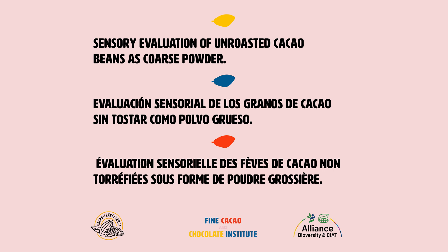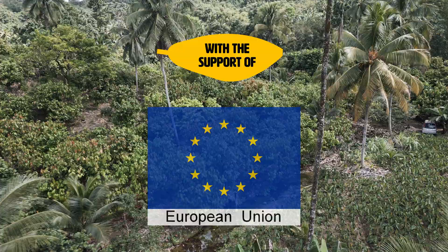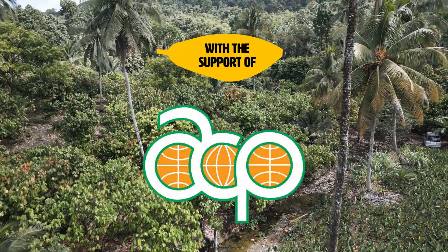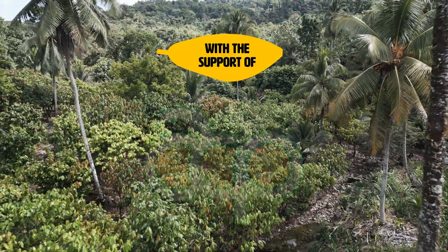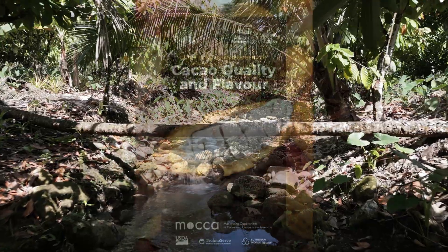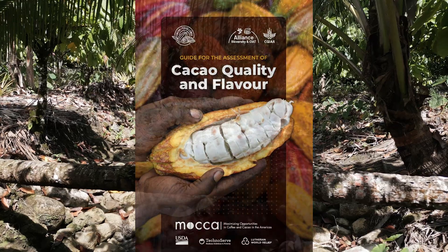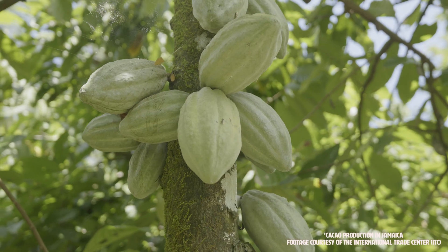Hello! Thank you for your interest in the Fine Cacao and Chocolate Institute's contribution to the development of global cacao evaluation protocols. This video demonstrates the procedure for preparing and conducting sensory evaluation of unroasted cacao beans ground into a coarse powder, as outlined in Chapter 17 of the Guide for the Assessment of Cacao Quality and Flavor.